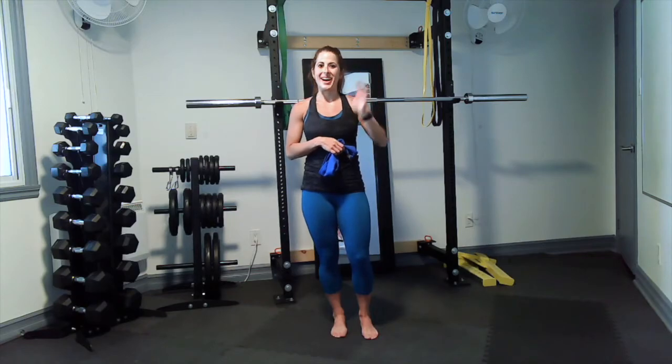Well, there you have it! I hope you enjoyed this little quick mini core workout. If you want to join me for more, come check me out — I've got more of them on my website. Thanks for joining me, bye bye!